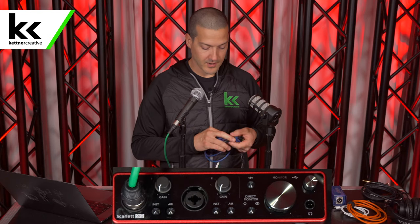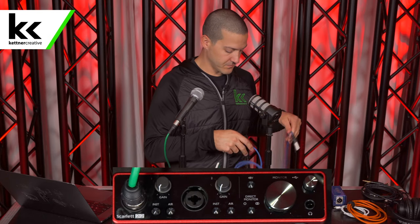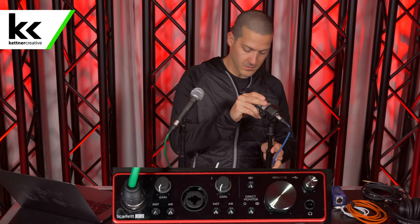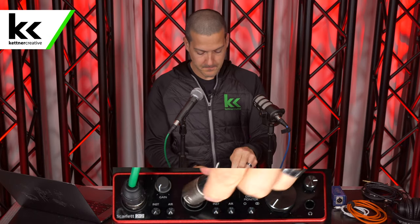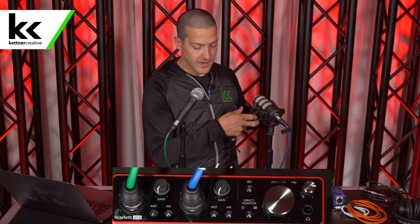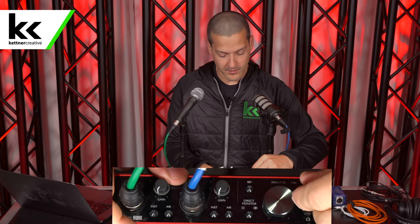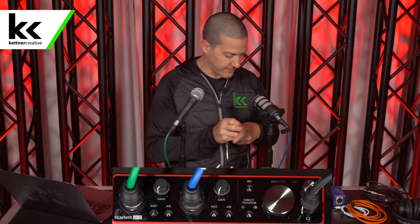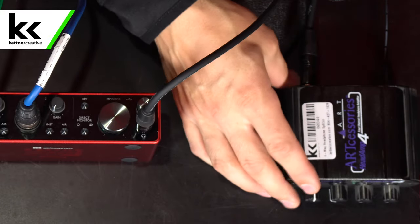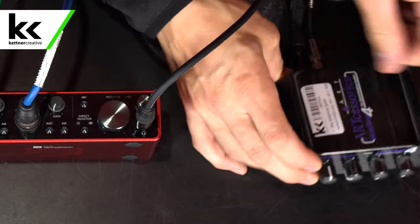Next, we'll plug the Rode PodMic into channel 2. Then we'll plug a balanced quarter-inch cable to the headphone output of the Focusrite Scarlett 2i2 and plug the other end into a 4-way headphone splitter. Then we'll connect our headphones to the first output of that splitter.